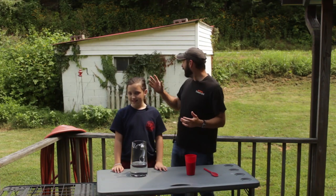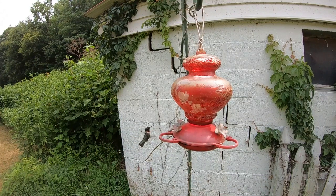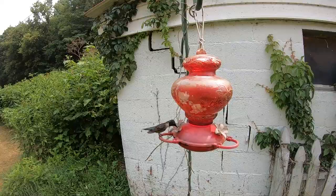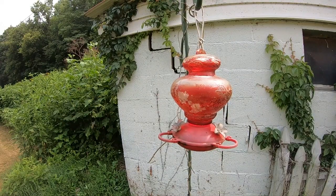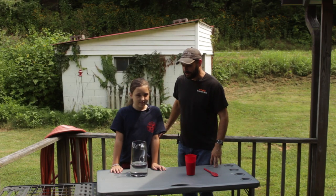Hey friends, welcome back to the homestead. I'm out here on this absolutely beautiful summer day in what we have found to be one of our favorite spots in the morning. We like to sit out here on the porch and watch the hummingbirds play. We can sit out here for hours and hours sipping our coffee and just really enjoying nature and the entertainment that these cute little birds have.